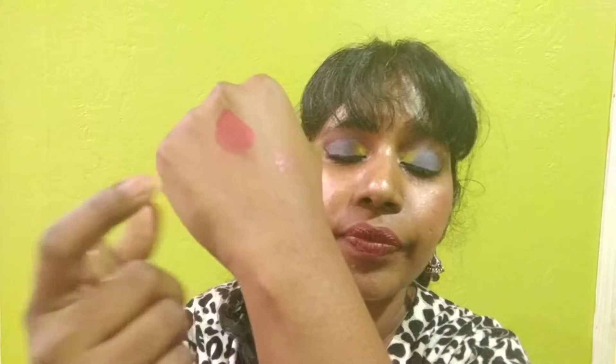Let's get into the swatches and then discuss the formulation and compare it with the liquid lipsticks launched last year. Let's start with the one I have on my lips right now — this is called My Soul Matte. It's a very dark red, like a ruby red. It's very dark and very pretty. Let's do lip swatches of the other shades.